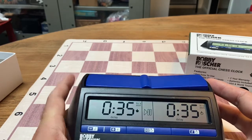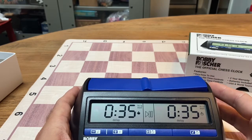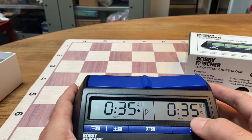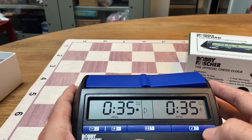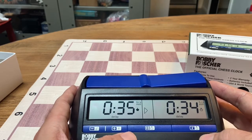Again, find out whoever's turn it is, make sure their lever side is up, and then press the center button. If you notice, the word 'delay' right down here flashes until the five seconds is up, and then the time starts counting down.